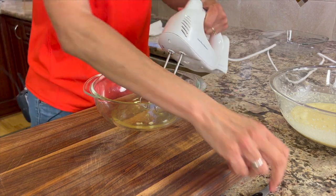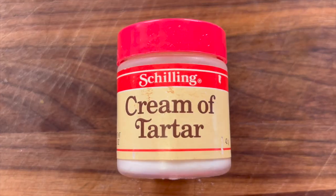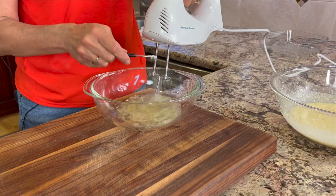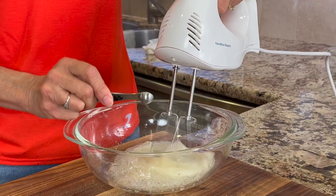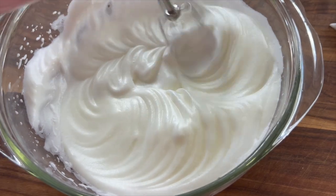Now it's time to whip those egg whites into stiff peaks. Before I do, I'm adding some cream of tartar to help stabilize the egg whites. I'll start blending the egg whites first and then sprinkle in the cream of tartar. It'll probably take three or four minutes to get nice stiff peaks.